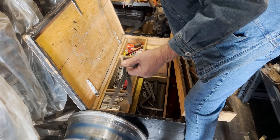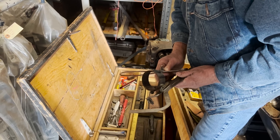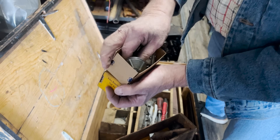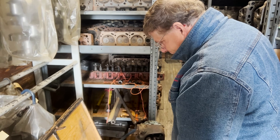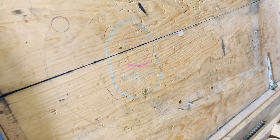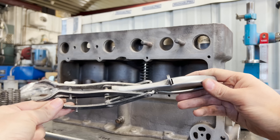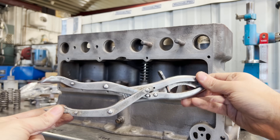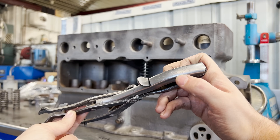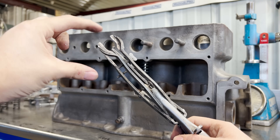Here we have my grandpa's old KD valve spring compressor, specifically made for flathead engines. This is KD Manufacturing out of Lancaster, Pennsylvania, number 600 adjustable jaw — you can adjust these out for different diameter springs. It has a patent date of 2-10 of 1920, and another patent date of 7-10 of 1923.